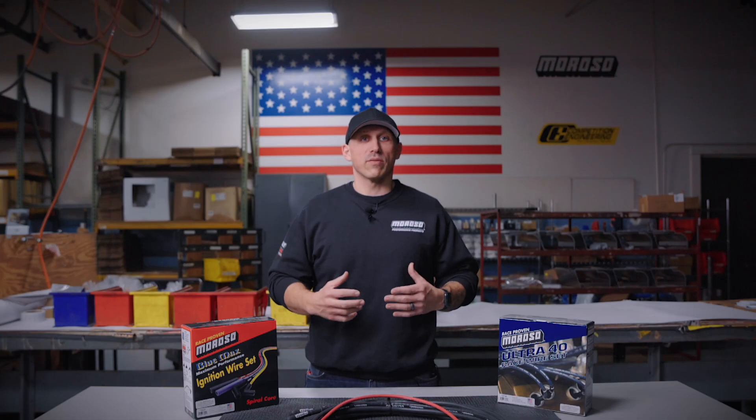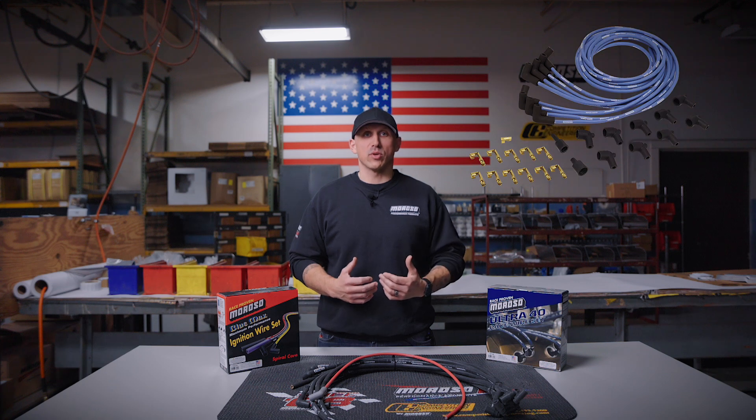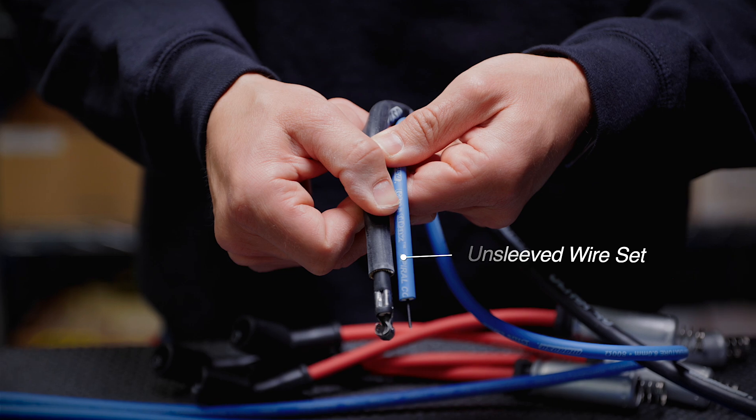All these wires are available in 7, 8, and in the Ultra 40's case, 8.5 and 8.65 millimeter diameter. All of our wire lines are available in fully complete sets by engine application or in universal sets for the do-it-yourselfer. These are all available in both sleeved and unsleeved applications.